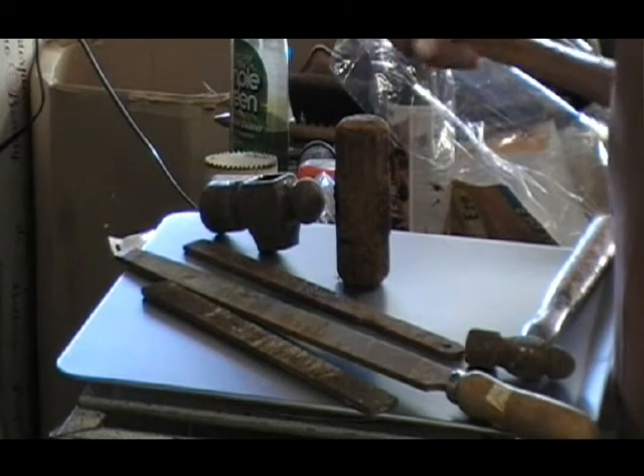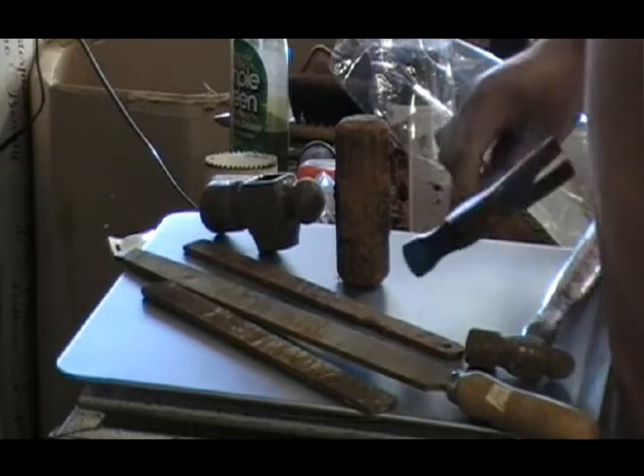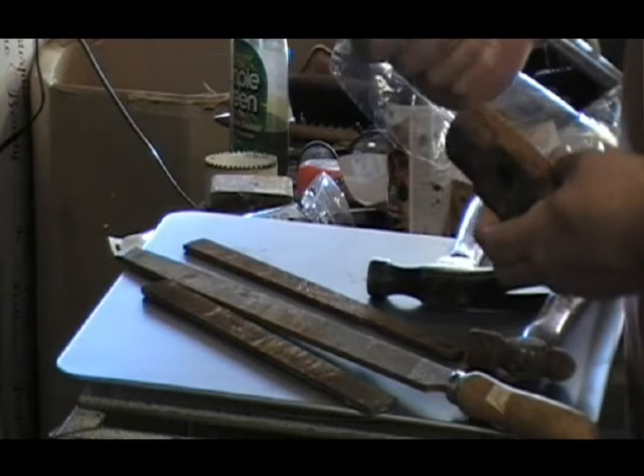I got this for two bucks. Not bad. Somebody went after the back end of it with a grinder, but that's okay by me. And then I got this, and this at another garage sale for five bucks for the pair.